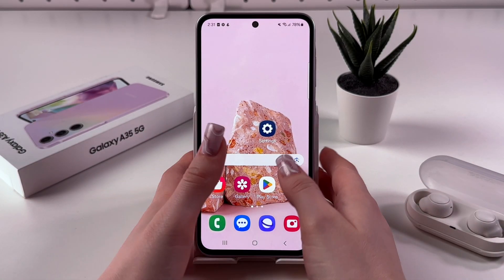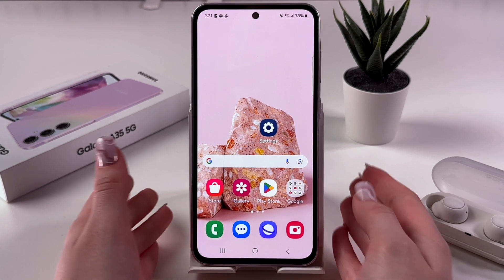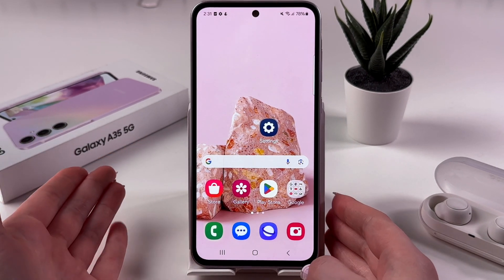Hi! Does the Samsung Galaxy A55 support eSIM? The answer is yes, this phone does support eSIM technology.